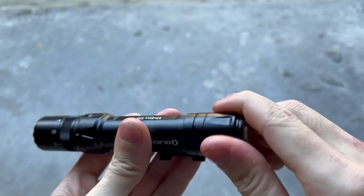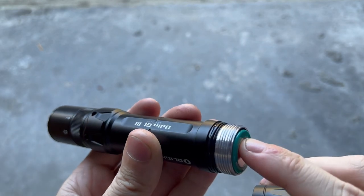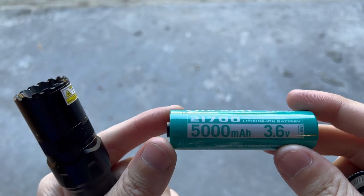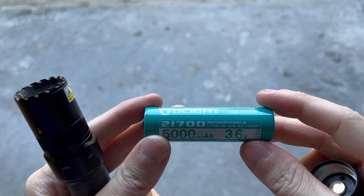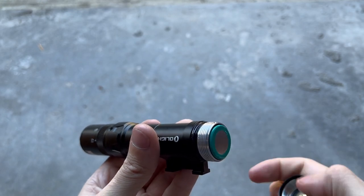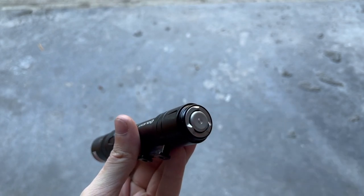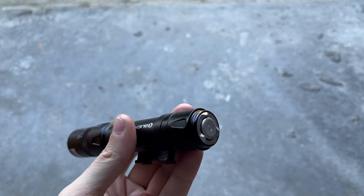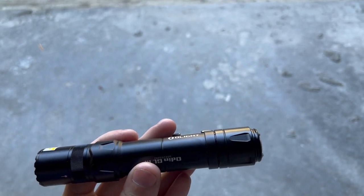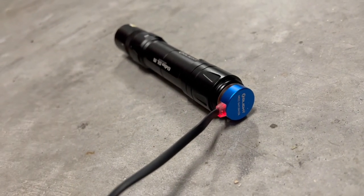Underneath this tail cap you can see there is a lot of grease in there, and you also have a super thick rubber O-ring for your waterproof seal. Inside the light is a massive 5,000 milliamp hour rechargeable battery. After you take the tail cap off once to remove the little plastic shipping piece, you'll never need to take it off again. All the charging can be done through the tail cap using the magnetic charger included in the box, which has a built-in charging indicator — red when charging, green when fully charged.